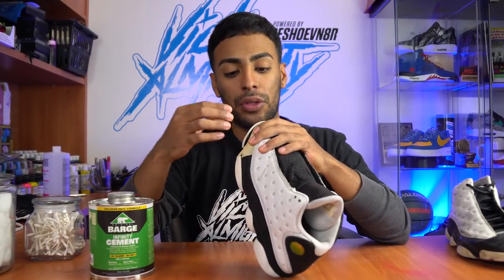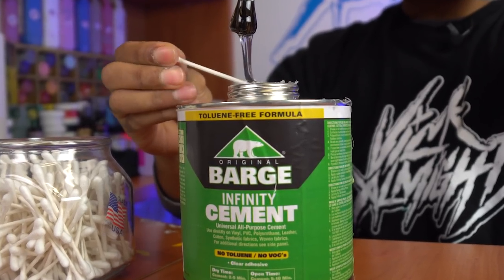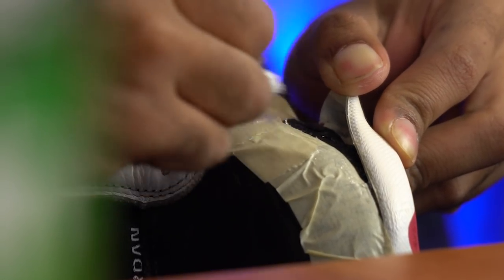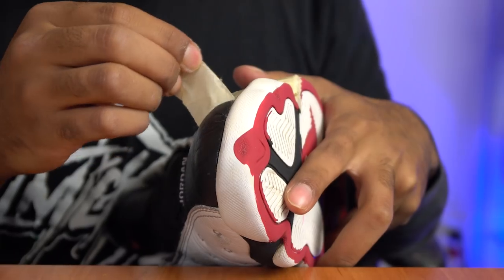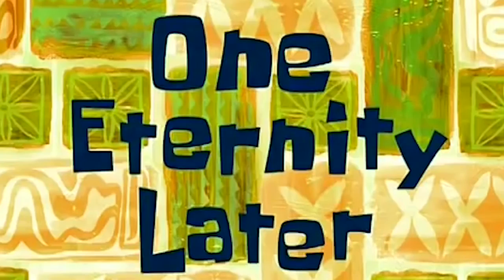The inside is fully prepped. Now we're going to be applying some Barge finish cement — we'll be applying a thin coat on the rubber piece and on the under-pod area, let it cure for seven minutes, then clamp it together. Seven minutes are up — time to clamp. All done, glue came out perfect: flush with no glue where there shouldn't be.